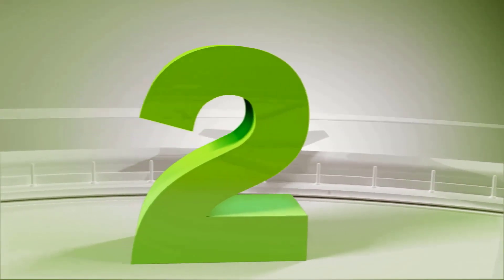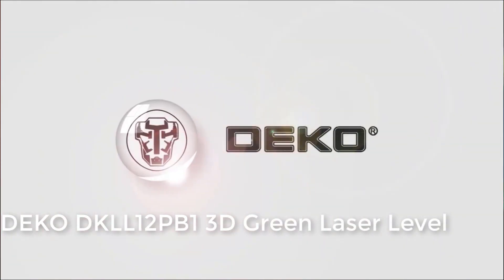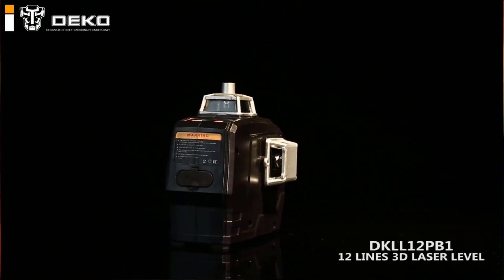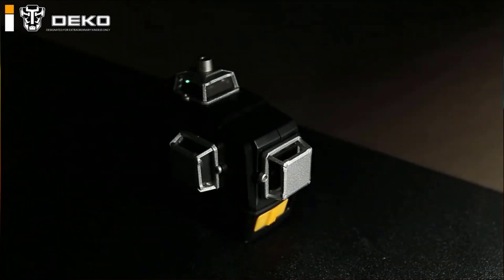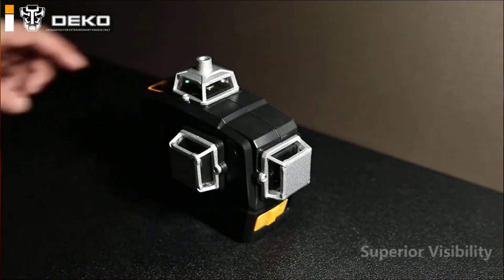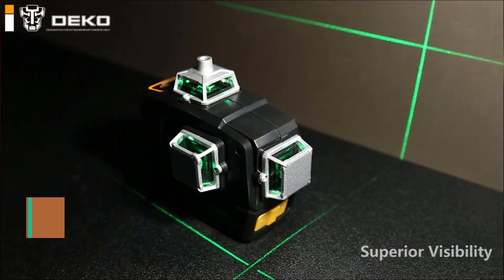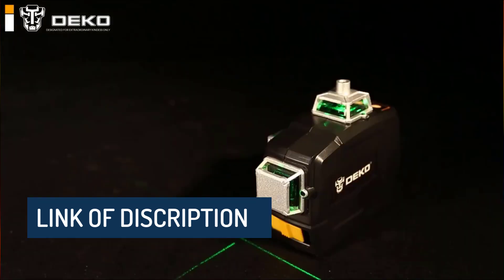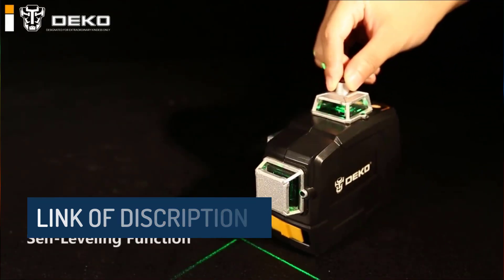Number 2: Deco DKLL12PB1SET — 12 lines 3D green laser level, horizontal vertical cross lines, auto self-leveling and manual mode. Leveling laser levels are used to ensure that a surface or object is perfectly horizontal. This is essential for tasks like installing shelves, cabinets, or aligning the foundation of a building.